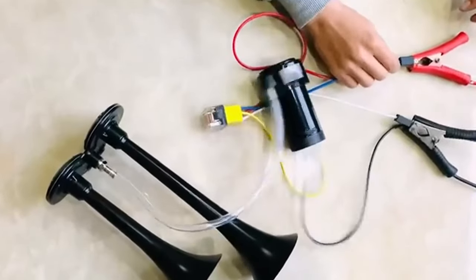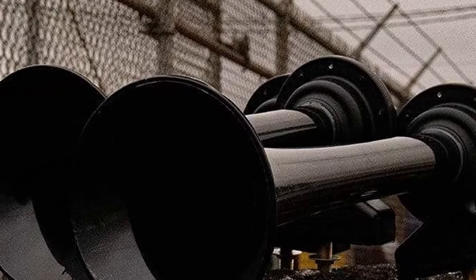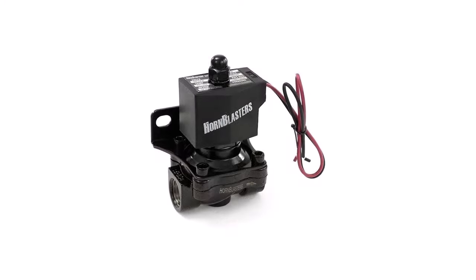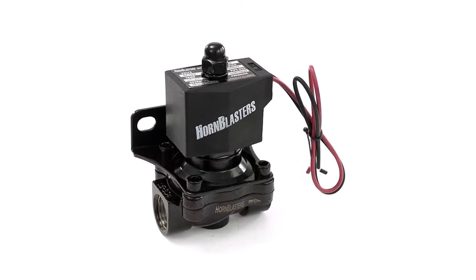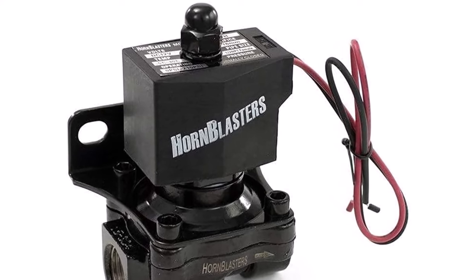Unfortunately, these horns are not a complete kit — you'll need to buy an air tank separately before installation. They also won't function well with a psi over 150. You may not get the same high-quality air line that's shown in the picture, so be sure to confirm you received the correct line upon delivery.